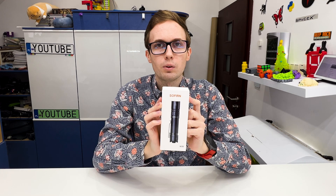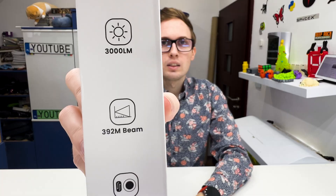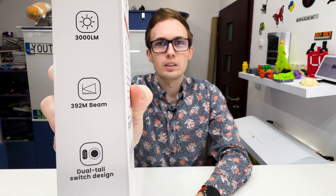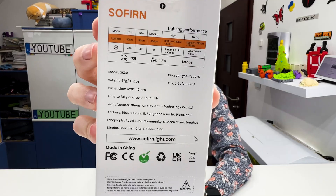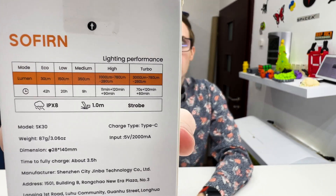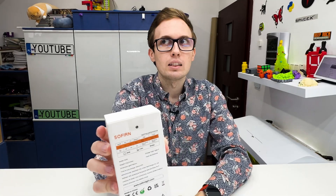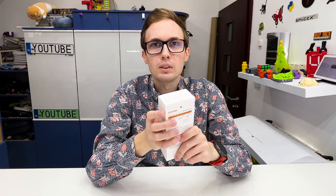Right here I have a terrific flashlight from Sovereign, the SK30. It has 3000 lumens brightness, 5 power modes, and IPX8 rating, so it is waterproof — but it's not for diving. It has resistance for 1 meter drops and is charged by USB-C.